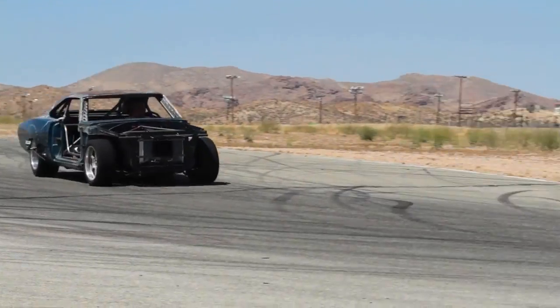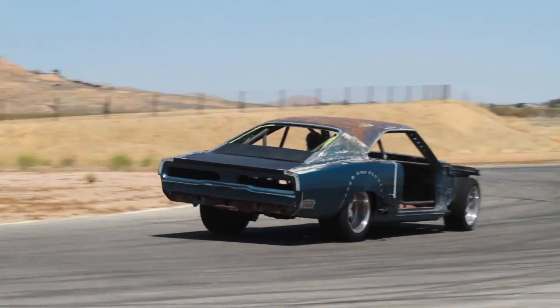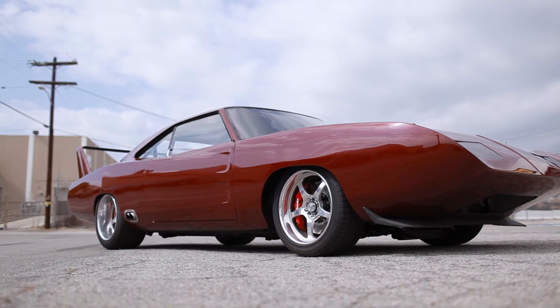Brakes were perfect. Not one brake issue whatsoever. The brakes stopped the car quicker than they needed to. No complaints in that area whatsoever.